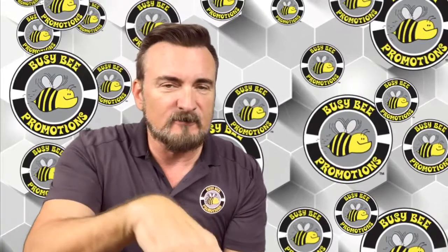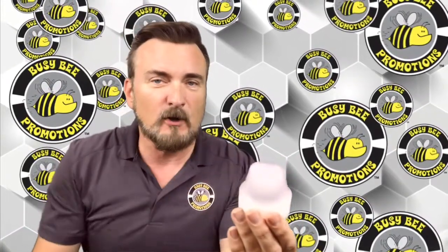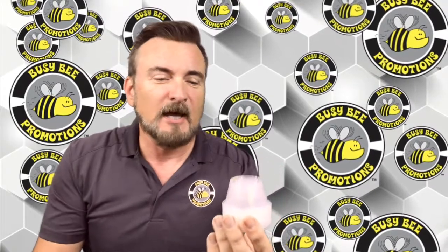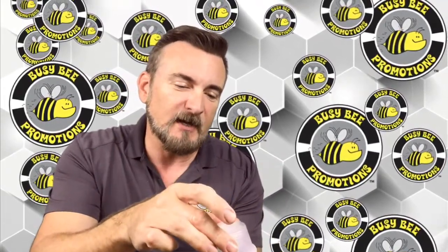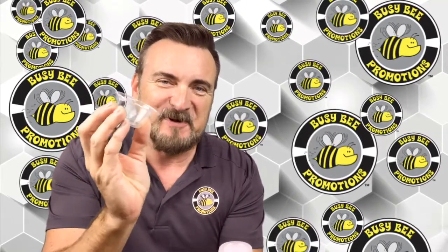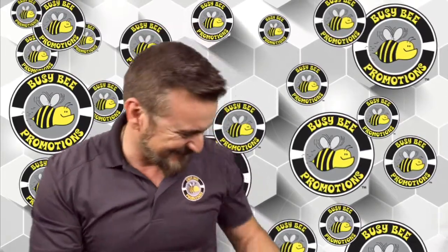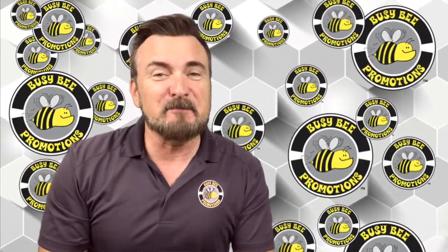Save everybody the frustration by keeping your stack upside down. Nothing is falling into the cup, and when it's time to pull the cup off the stack, it always comes off easier, and you're touching the body of the cup, not the rim or the inside. Isn't that amazing? It's a little thing, but it's a big thing.